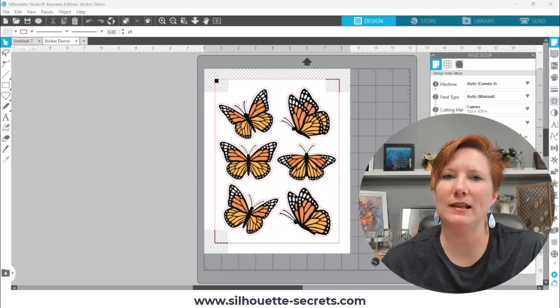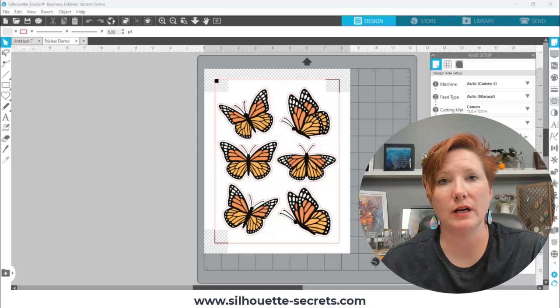Hey everyone, this is Ellie Mae with Silhouette Secrets Plus. I have some tips today on printing, particularly on print quality, and some suggestions on why it might not be Silhouette Studio or your printer that is the difference in how a print and cut prints, or just in general how it prints.